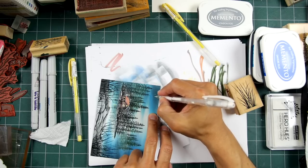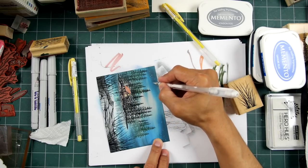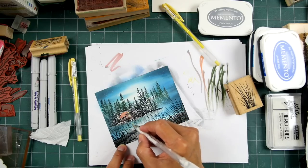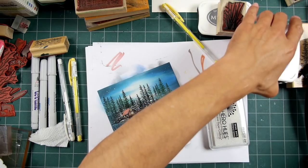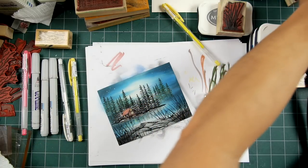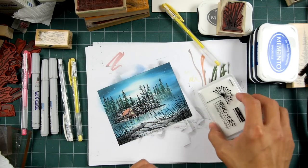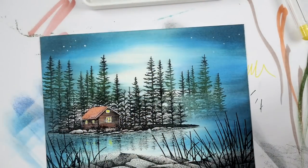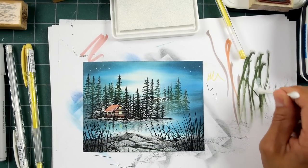Kind of a first star of the night, or first few stars of the night. I'll put some of this down here — it kind of sparkles in my water. Just to show you it doesn't have to take too much time to do some little details. We'll take a little bit of the white pigment ink. I'm blotting off a lot of that so it doesn't leave me a blob.